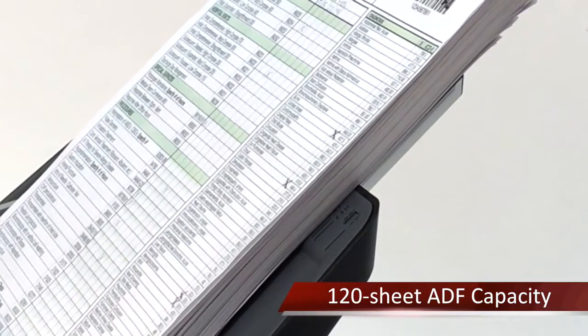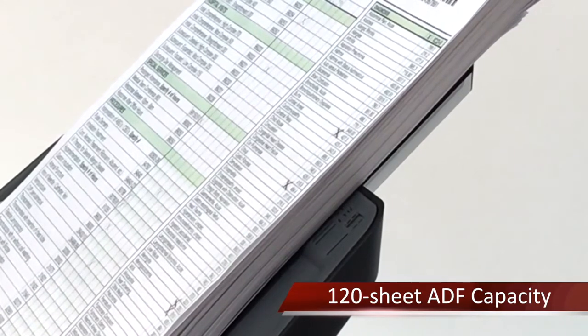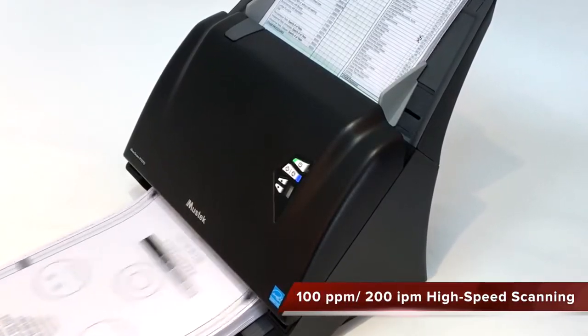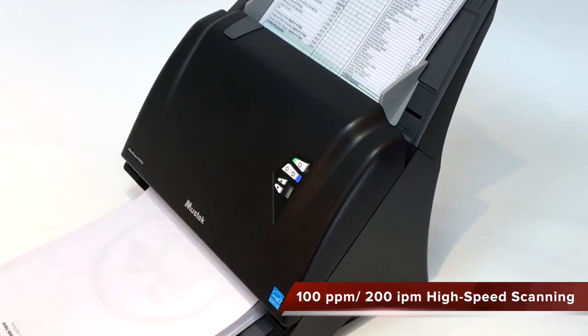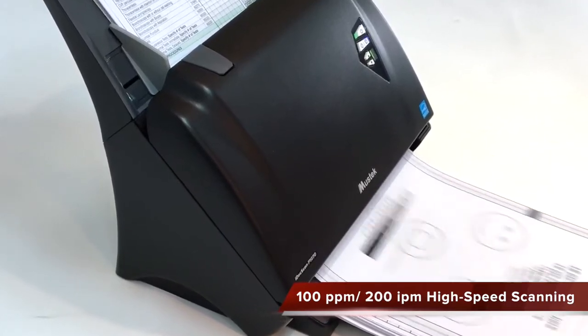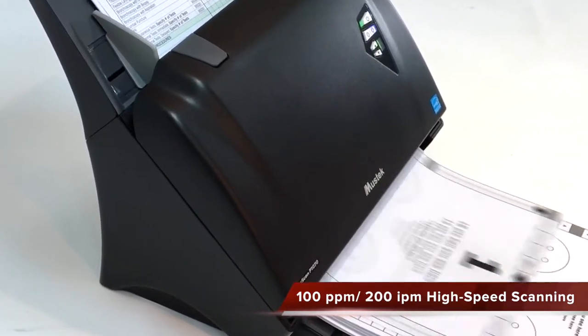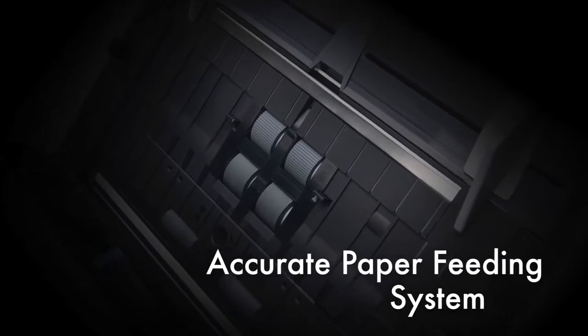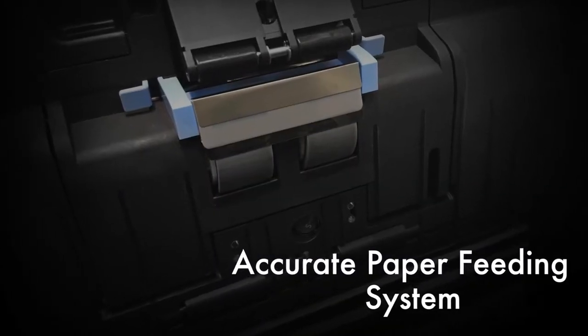You can load up to 120 sheets of A4 and letter size paper in the ADF paper chute. You can scan a large amount of double-sided documents with incredible speed — up to 100 pages per minute and 120 images per minute. The accurate paper feeding system ensures smooth feeding and enhances efficiency.